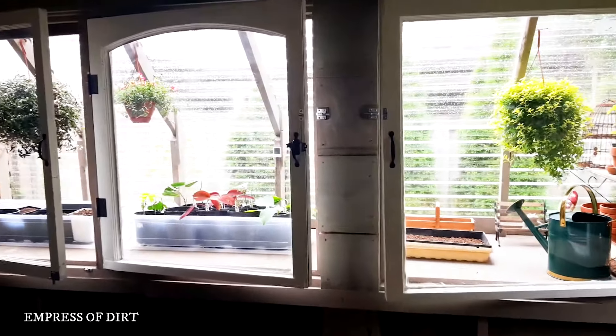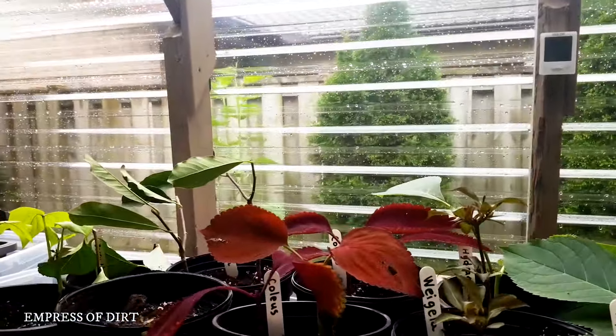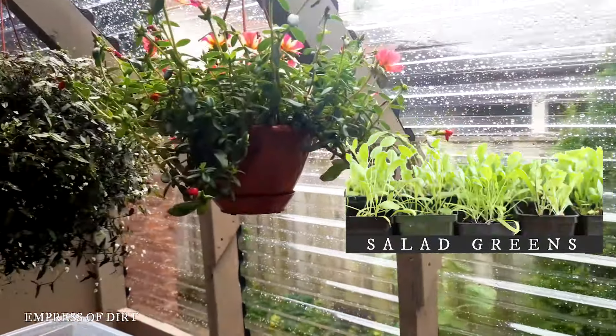Here's a look at the greenhouse now from inside the patio. I'm propagating some softwood plant cuttings and getting ready to start some cold-tolerant veggies. The big dream is to grow salad greens during the winter, so we'll see how that goes.